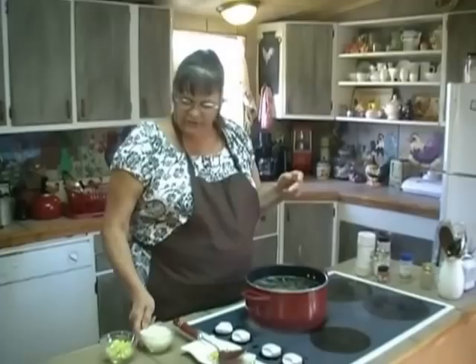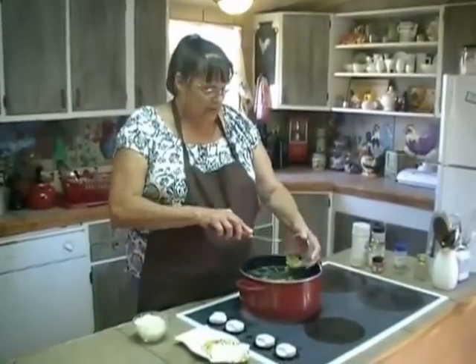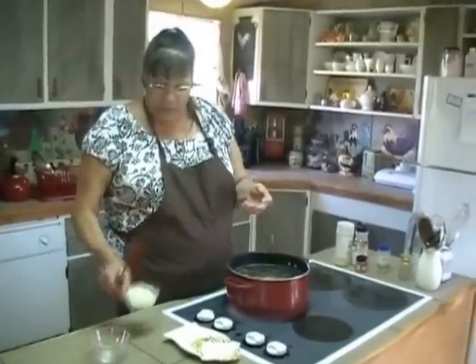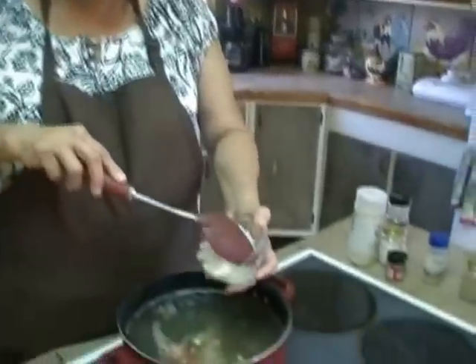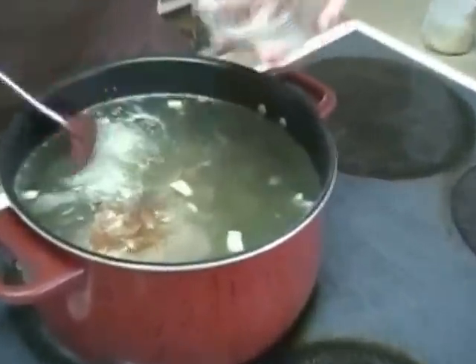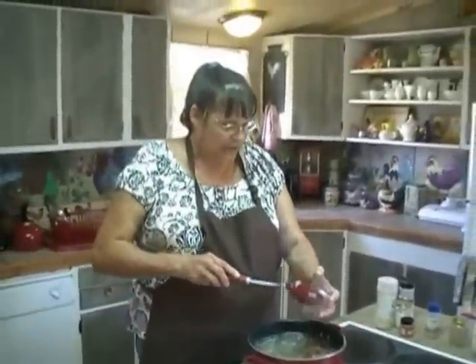I've got two stalks of celery here. I'm going to add that to our ham. And I've got one small yellow onion — chopped up fine in the food processor. I'm going to go ahead and add that. Now I'm going to turn it on high, and when it starts to boil I'm going to turn it down low. I'm going to simmer it for an hour or two to get all the flavors out of the bone.